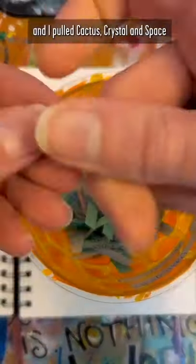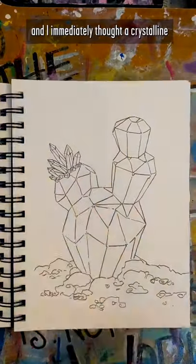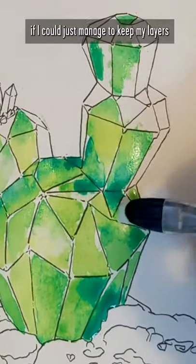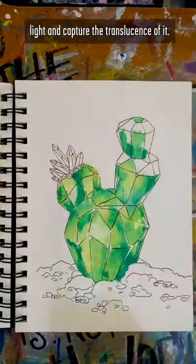I'm on page five of my little sketchbook and I pulled cactus, crystal, and space for this one. I immediately thought a crystalline cactus would look amazing in watercolor if I could just manage to keep my layers light and capture the translucence of it.